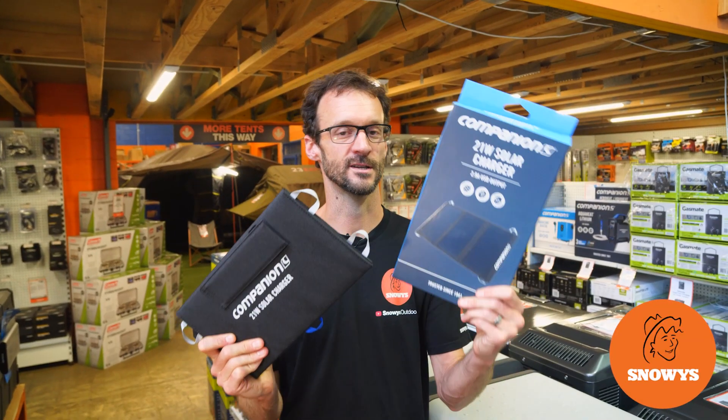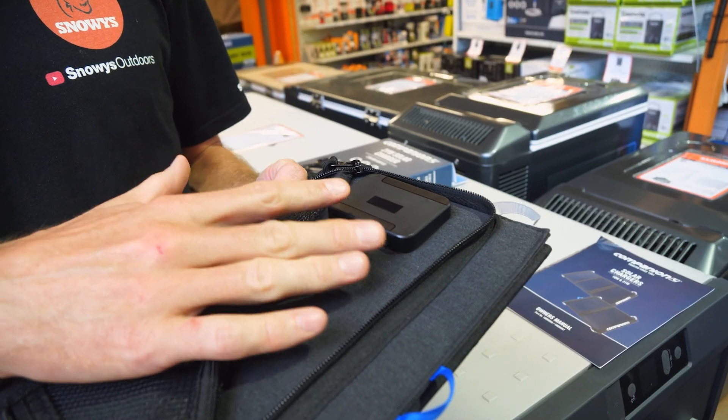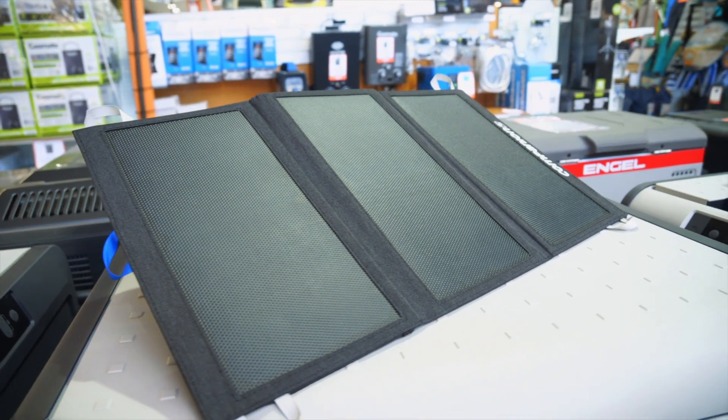Ben from Snowys here, folks. I've got the 21-watt solar charger from Companion here today. This is a super-efficient and weather-resistant little device with two USB outputs, so you can keep your devices charged up whether you're in the campsite or on the trail.